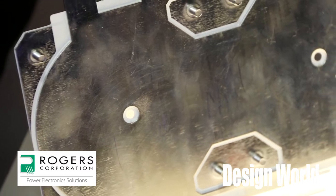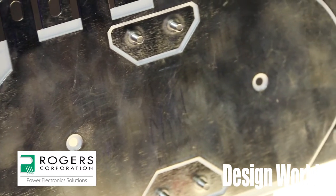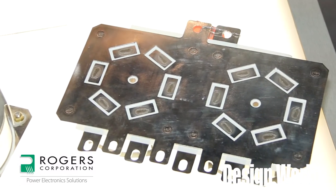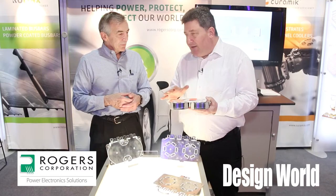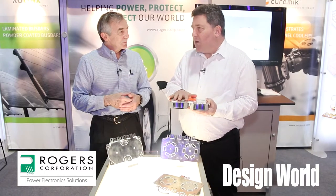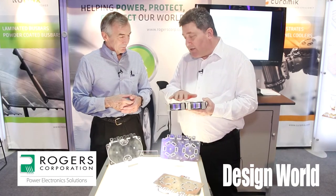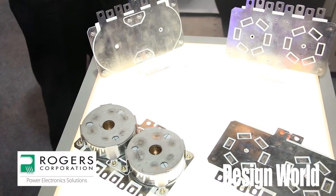Well, the usual way of connecting a capacitor to a bus bar would be nuts and bolts, or maybe soldering them through to a bus bar. But really, if you want to get to the best low-inductance solution at the tops of the IGBT, you need to really integrate them together.